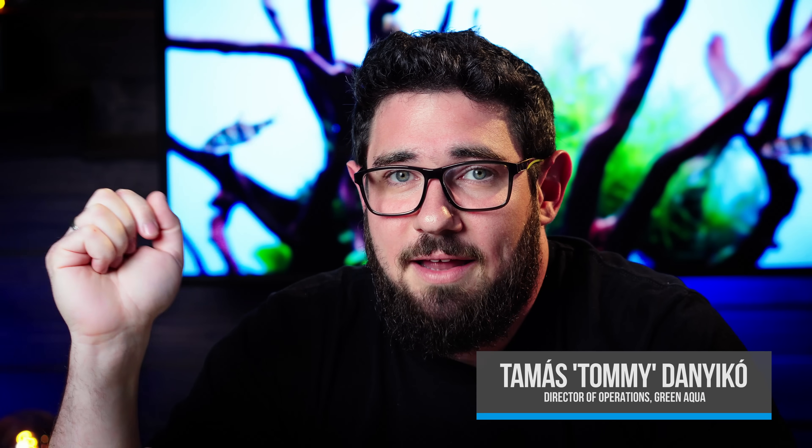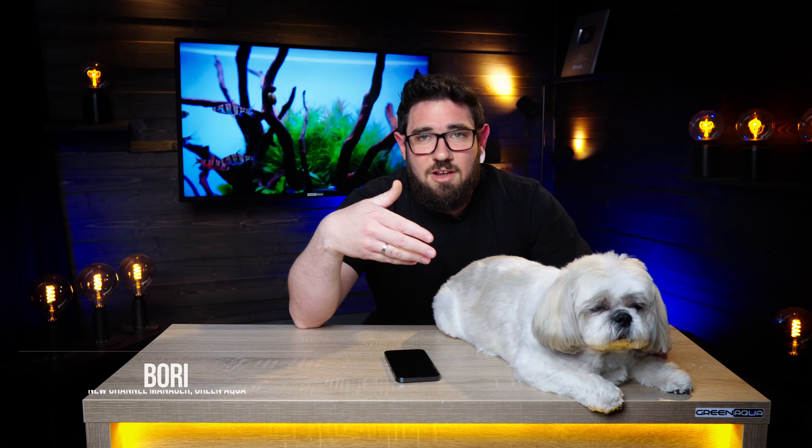Hello everyone! Today I brought you 10 aquascaping tips. And to present them I have some help — our new channel manager, Bori. She's really enthusiastic.